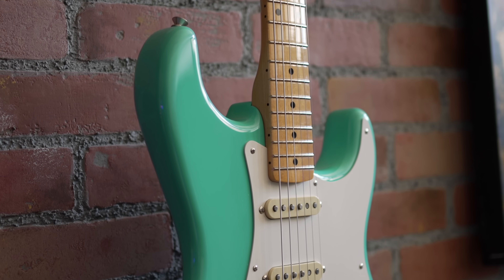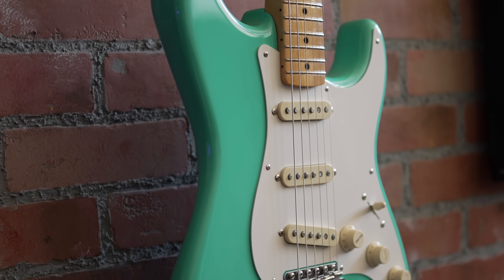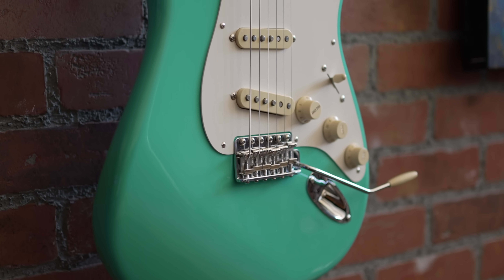Check this out. American Vintage 2 is here from Fender. These guitars are so, so cool. To start off with, thank you to Fender — they did send this over to me, and I totally appreciate it.